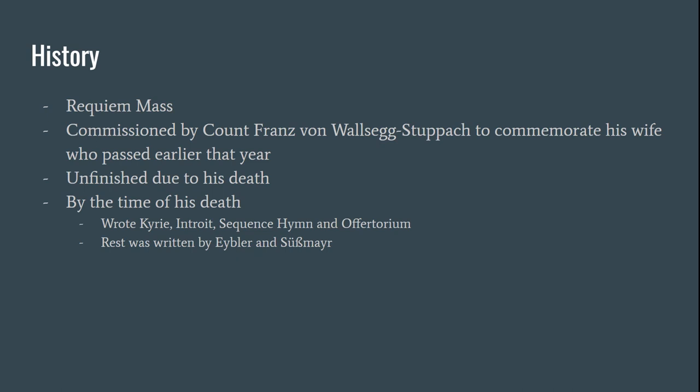This piece was commissioned by Count Franz von Walsegg-Stuppach, and he commissioned it to commemorate his wife who passed away earlier that year. Sadly, just like the important date I mentioned — December 5th, 1791 — Mozart passed away, leaving his work unfinished.